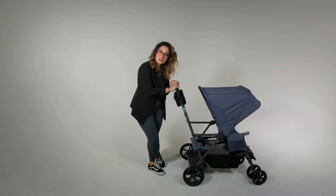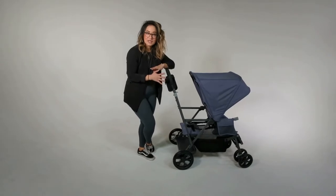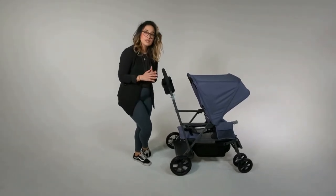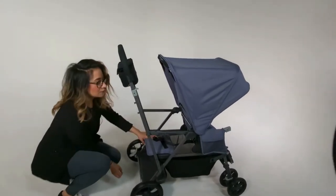Hey guys, Veronica here with customer service. Today I'm going to be talking about the bench seat and how to lock it in place. The bench seat does slide back and forth for your convenience, but if you want it to lock, there are straps underneath the seat that will allow you to do that.